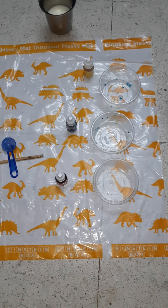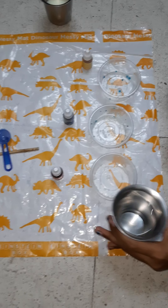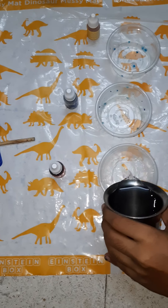Okay friends, in this video we are going to make colors. First we will fill half a cup with water.